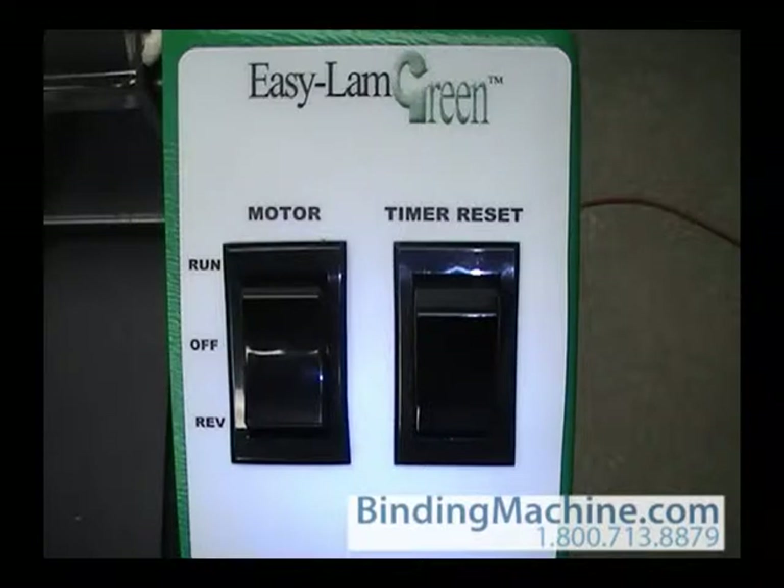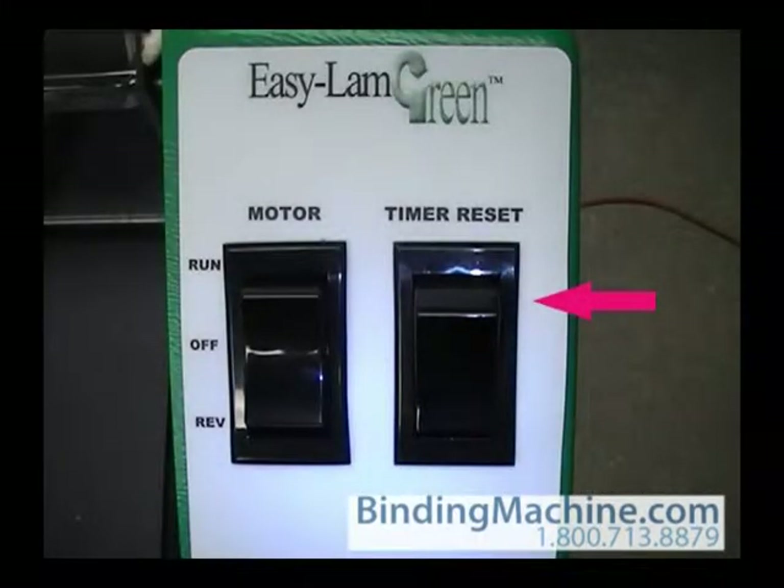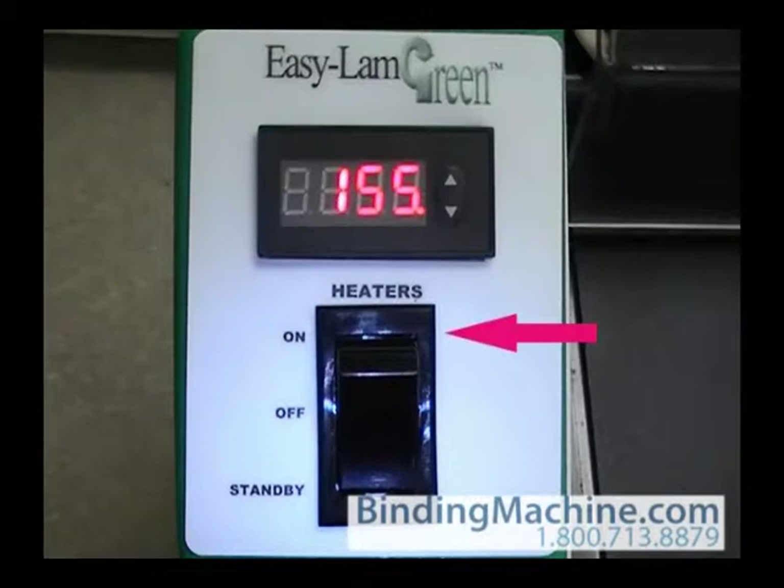On the right side of the machine are the motor and timer reset switches. The motor switch has on, off, and reverse positions. To help further save energy, the machine comes equipped with a one-hour auto shutoff. If the machine shuts off and you want to either begin or continue laminating, press the timer reset switch to reset the machine for one hour. Since the heaters will have to be back up to laminating temperature in order to continue laminating, turn the heater switch to on if necessary.